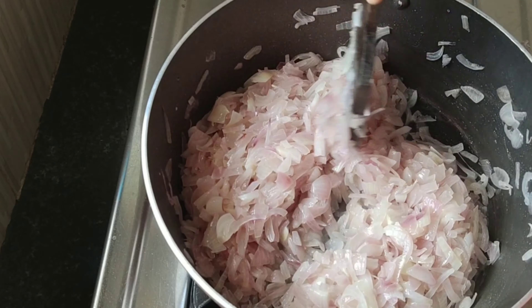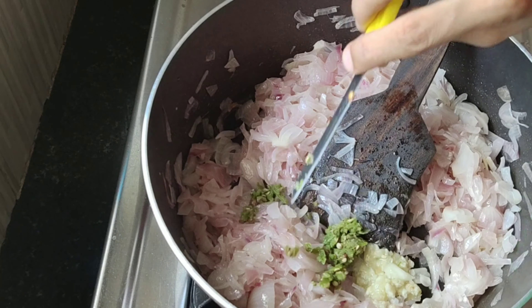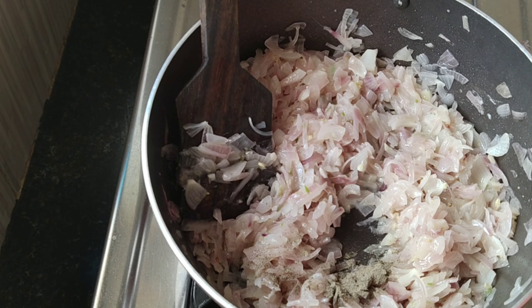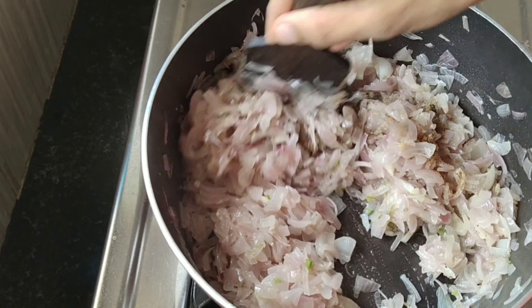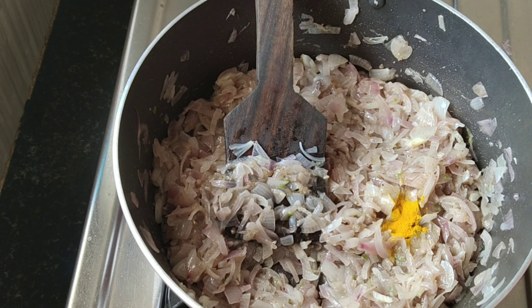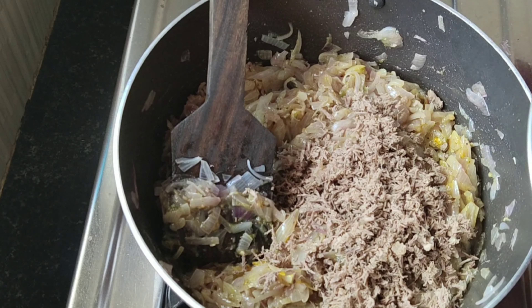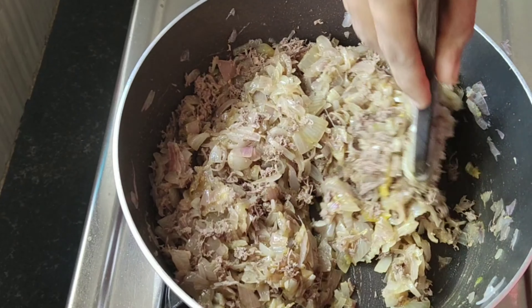Let's add garlic paste and chili paste. Mix it well. I am going to add the beef in the jar. I will add some in the pot and mix it in the pot.